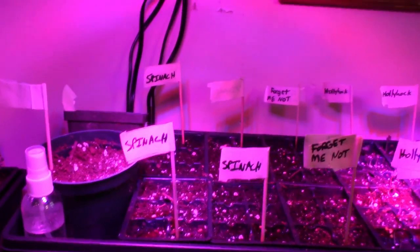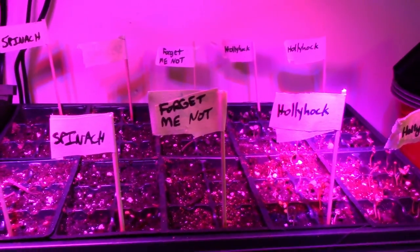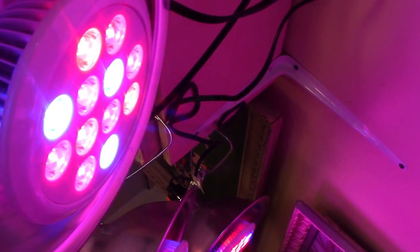I think the setup is you're supposed to put the lights about a foot to a foot and a half over your trays. These lights — I'll see if I can get a good view of them. They're on Amazon. They're colored LEDs and they're really good for like 20 bucks.